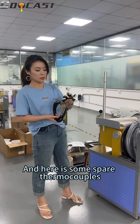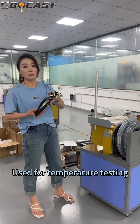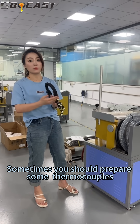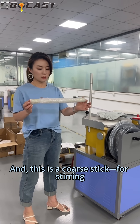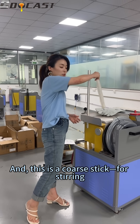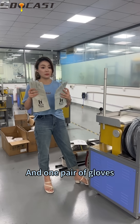And here is some spare thermocouple for temperature testing — sometimes you should prepare some. And this is one graphite stick for stirring. And one pair of gloves.